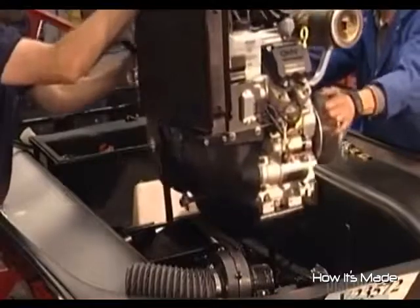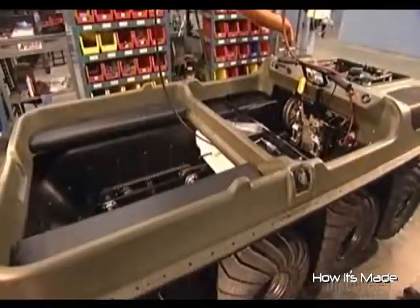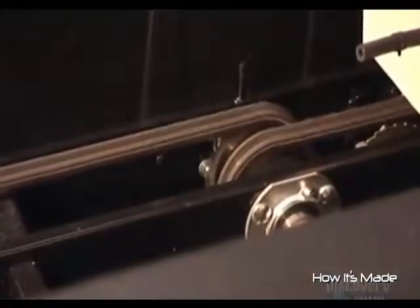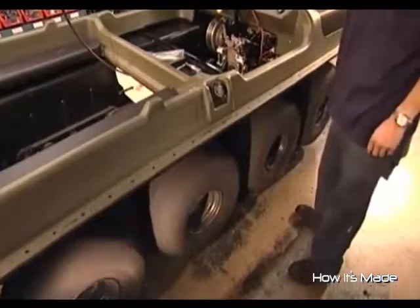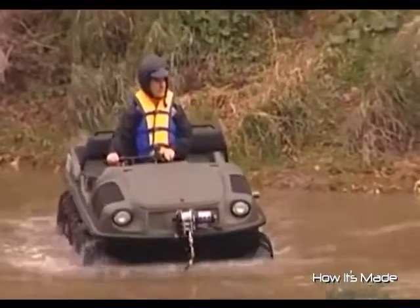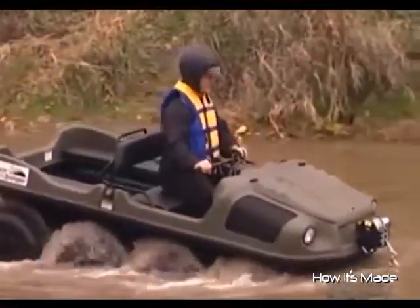Workers lower the 26-horsepower engine into the carriage and attach it with three bolts. Next comes the polyethylene upper body, and then the wheels. They test the drive chains for tension and sprockets for vibrations. The wheels are twice as wide as most car wheels but ten times softer to cushion the ride. On land, this $16,000 vehicle travels up to 35 kilometers an hour; top speed in the water is only 5 kilometers an hour.